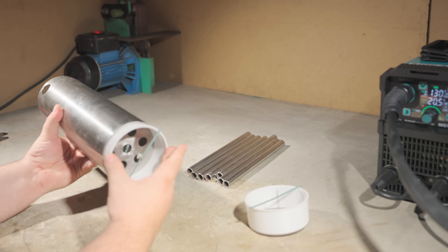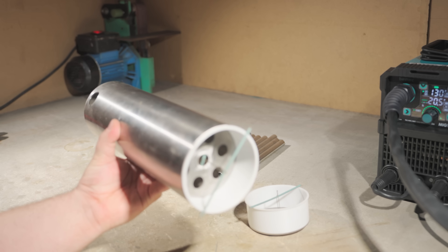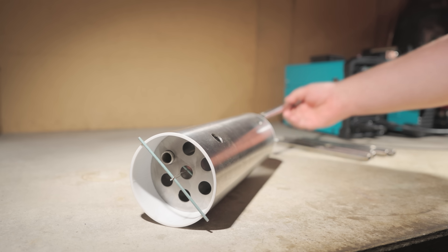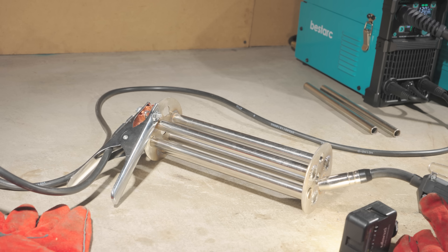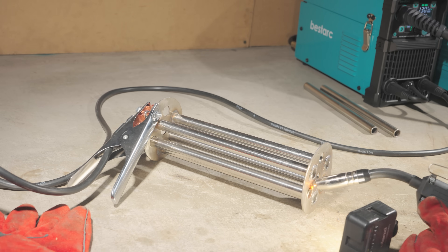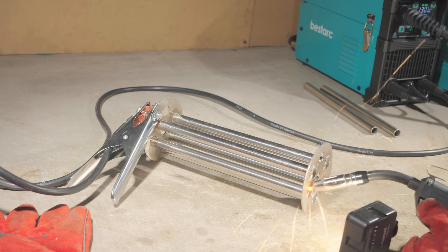There are seven pipes in the design — one in the center and six evenly spaced around it, each 260mm long. For better efficiency, I could add more pipes or lengthen them, but I'm keeping things compact for now. I'll see how well this version transfers heat and whether I'll need to tweak it.